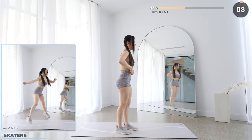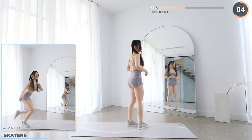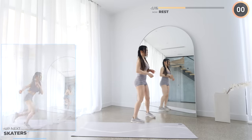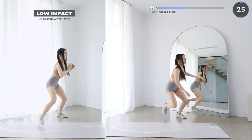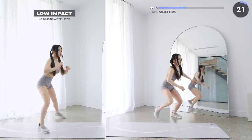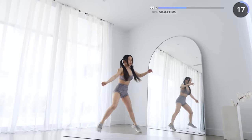Rest up — 10 seconds rest here and skaters is next. Jump to one side, balancing on one leg while bringing the other leg behind, then jump to the other side. Make sure you land softly — be careful as you don't want to hurt your ankles or your knees. If this is too hard, you can always exclude the jumps.